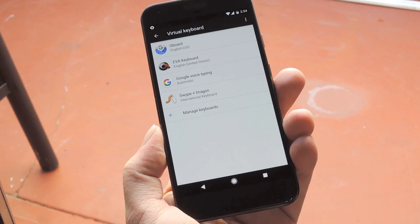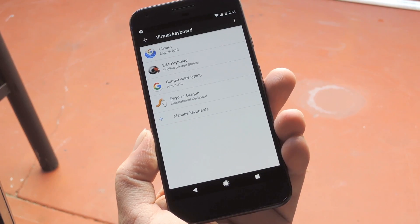After that, most folks can just hit your back button one time, then select Current Keyboard and set it to EVA.